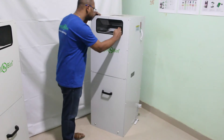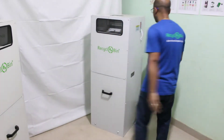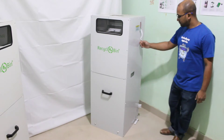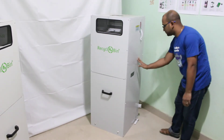Waste level in the input bin can be viewed through the transparent input flap. Pull the hand lever to transfer waste from the input bin to the compactor bin. Waste level in the compactor bin can be viewed through transparent windows.